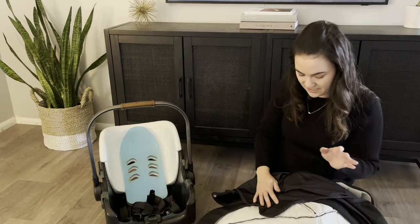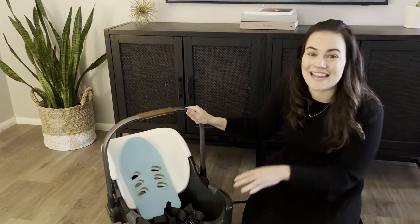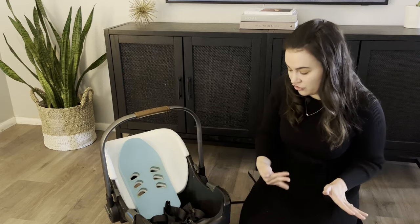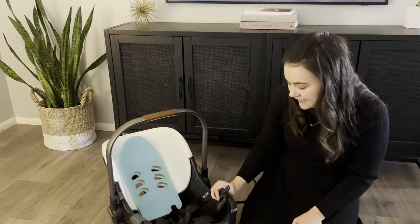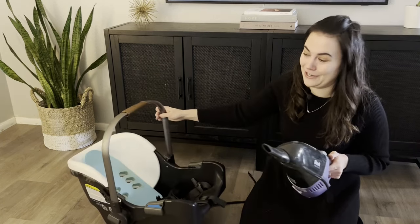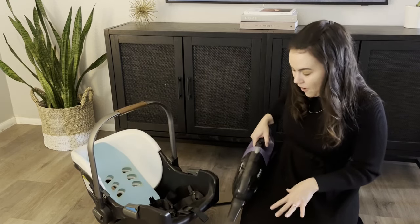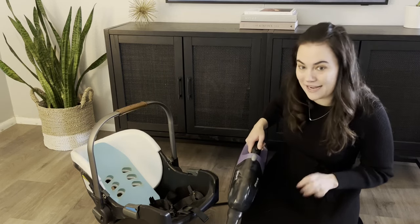Here's the shell of my car seat — mine is very dirty with snacks. Generally most mess goes into the fabrics, so washing those is usually sufficient. But if you have snacks or spit-up on the straps or shell, I really love a cordless vacuum for keeping car seats clean. I'm going to vacuum up all the crumbs, and then walk you through how I clean the straps and other parts.